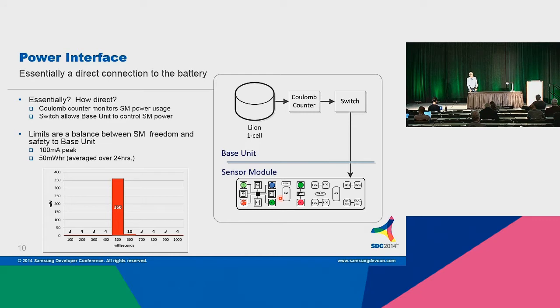The power is provided through this interface and it's essentially a direct connection to the battery. Why did we do that rather than give you a fixed 3-volt or 2-volt rail? We knew that some sensors had high peak power demands, and we want to give you the lowest impedance path to the battery as possible. Yes, you have the responsibility of putting a PMIC or voltage converter into your sensor module, but it really gives the designer the most freedom to design around the needs of your sensor. The path is about 150 milli-ohms maximum worst case to the battery, so you could actually crowbar the whole base unit if you made an error there.